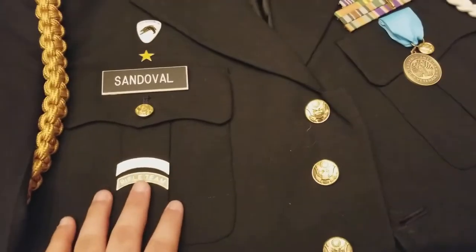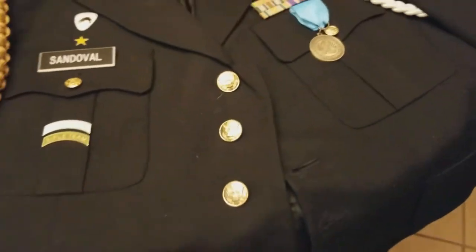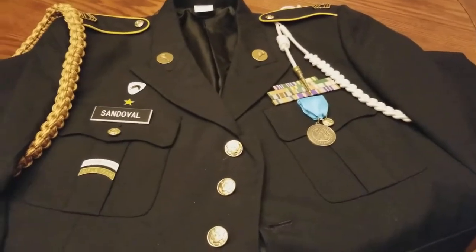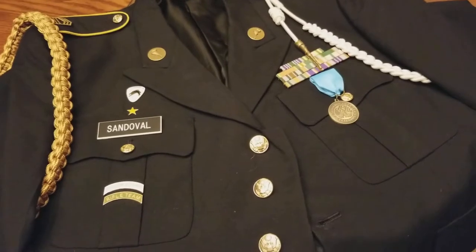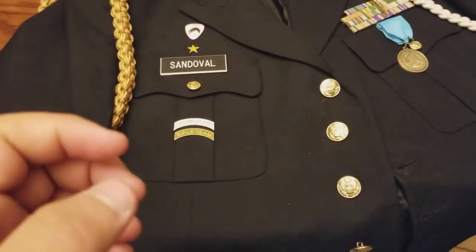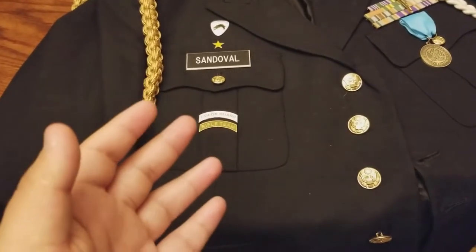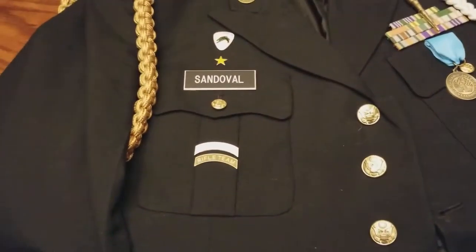This right here is color guard. Basically, what it means is I'm the one either holding the United States or Texas flag, or holding a rifle. I am either left or right guard — I prefer being right guard. I'm trying to become the commander for one team of the color guard so I can carry the American flag. That's what every color guard member wants to do. Even though it's the most difficult because you're the one giving the commands, it's really something to be proud of.